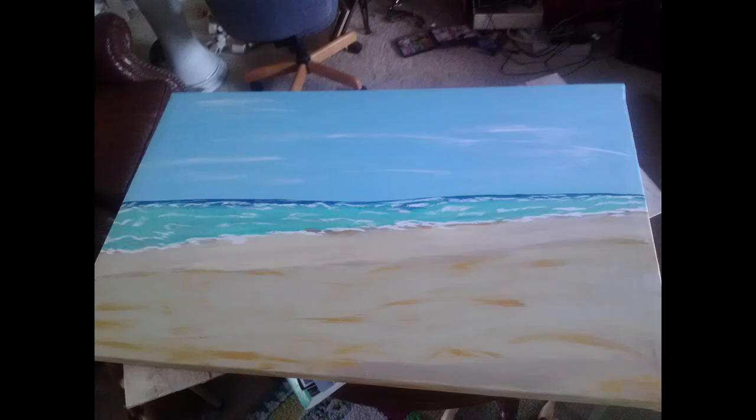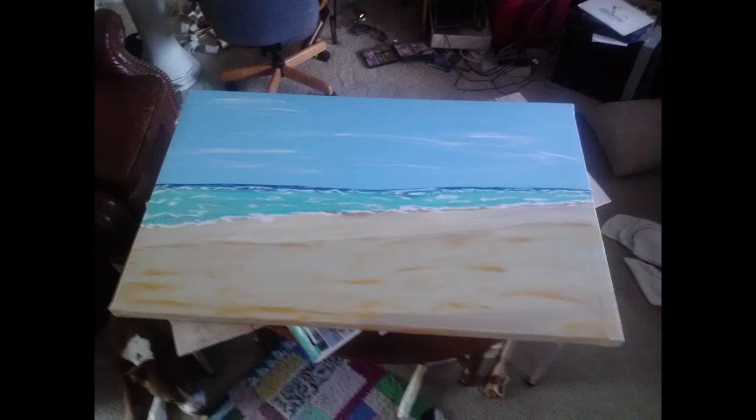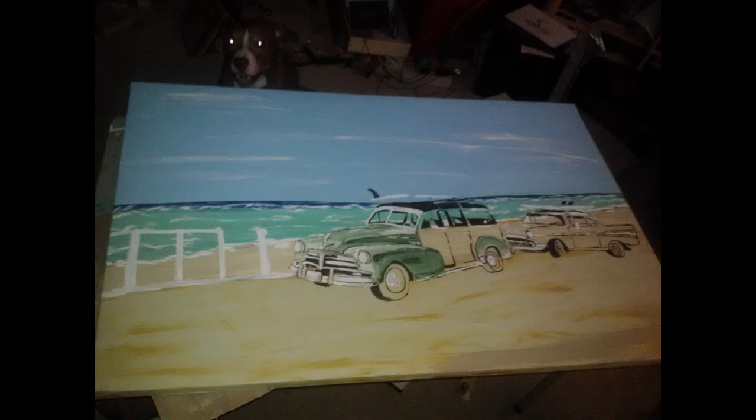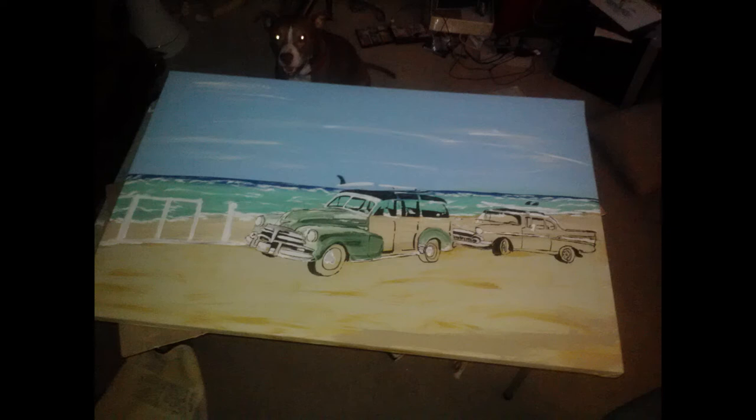Here's the beginning of the woody. I draw the beach first — the sand, the ocean, the sky. That's always how I start: I basically make the background first. As you can see, it's in my office. Then I drew out the cars. I didn't draw the fence — I just painted that out. If you noticed, the cars have the same color sand at first. I'm starting to do the outlines with the black, added some of the green, put the white where the surfboards would be, and obviously white where the chrome and the lights are going to be.